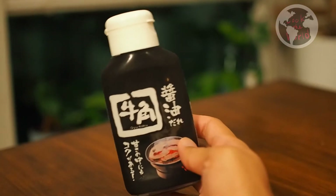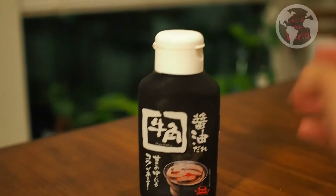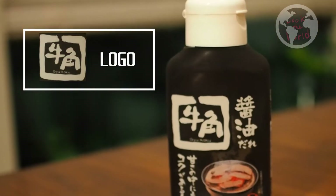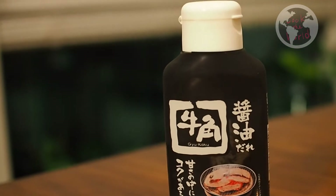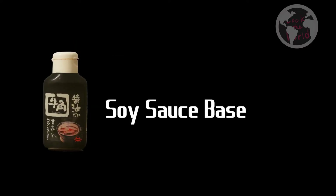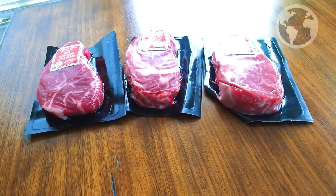Japanese barbecue puts the meat into the sauce after it's grilled, so sauce is extremely important. Gyukaku is one of the biggest Japanese barbecue franchise chains, and Gyukaku started selling their sauce in the States. It has three flavors: miso-based, soy sauce-based, and salt-based. Today, we are going to use the black one — soy sauce base. Let's get it started.